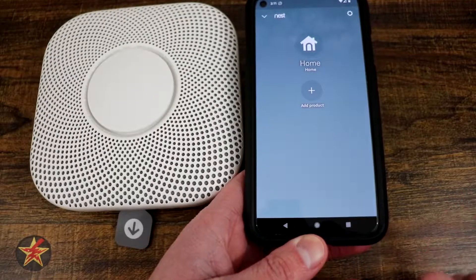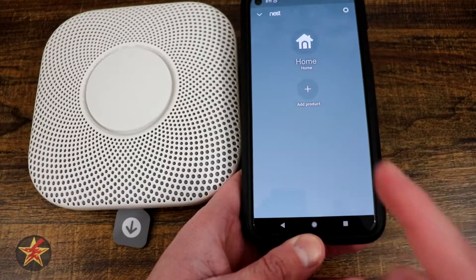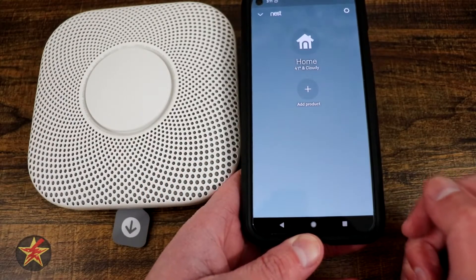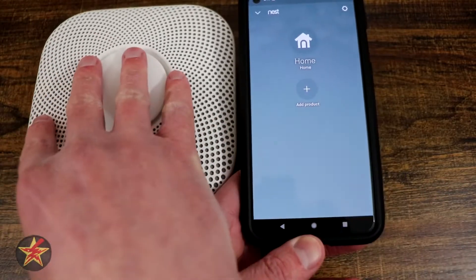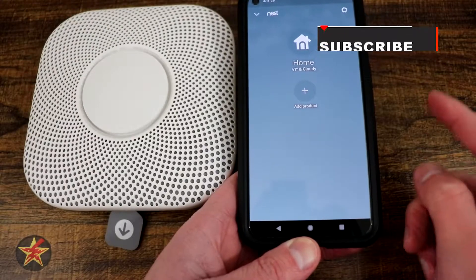This will be the setup process for the Google Nest Protect. First things first, you will have to download the Nest app. Even though this is a Google product now, you still have to use the Nest app, after which you do need to create an account. After you create your account, you will be greeted with this page.